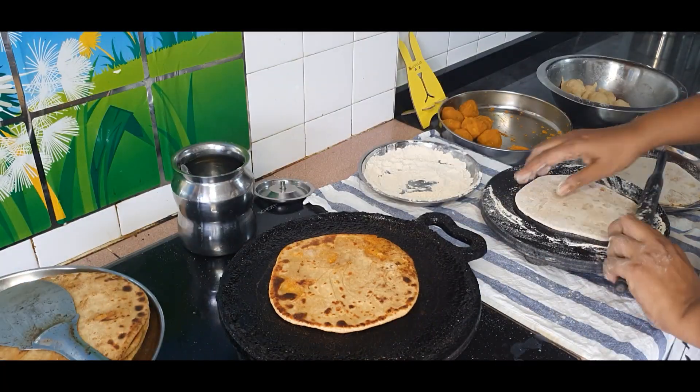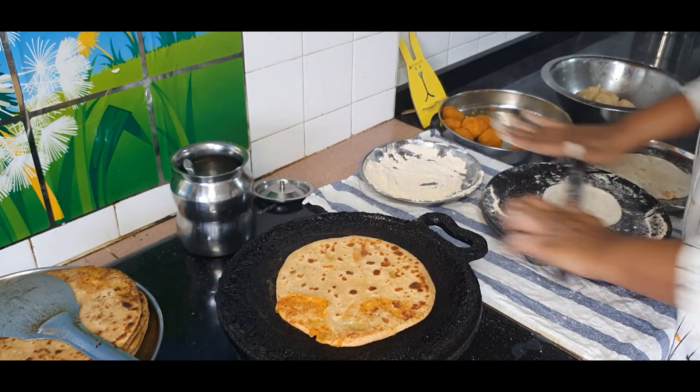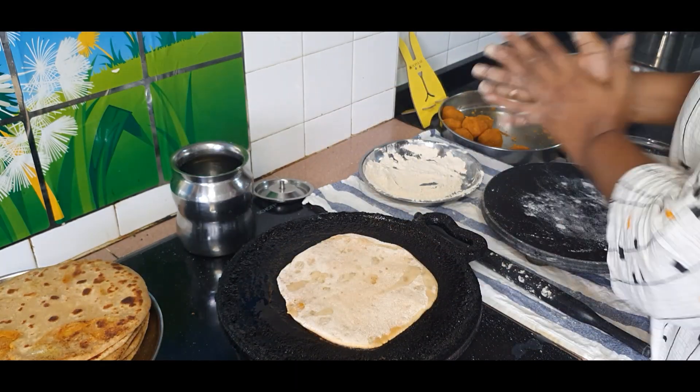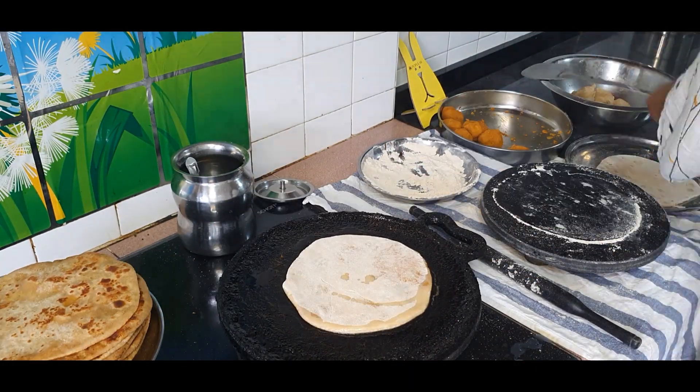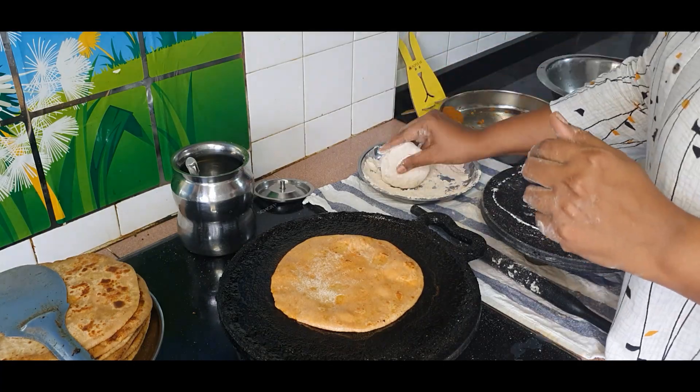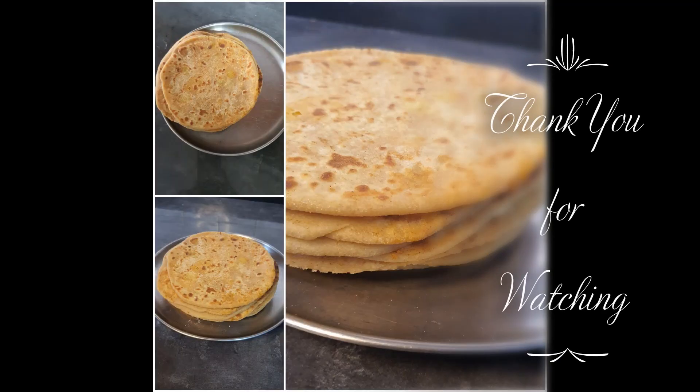This is a very simple recipe. You can have it as is, or with yogurt, curd, or pickles. It's a very good recipe for a lunch box also. Give it a shot and let me know how it turns out for you. Take care, bye bye.